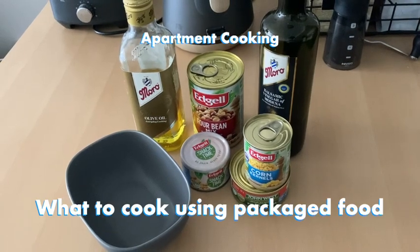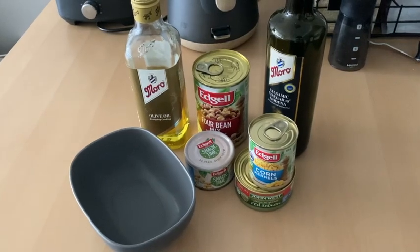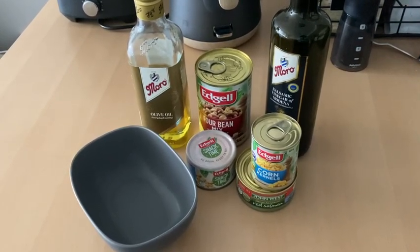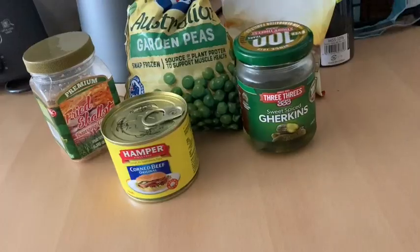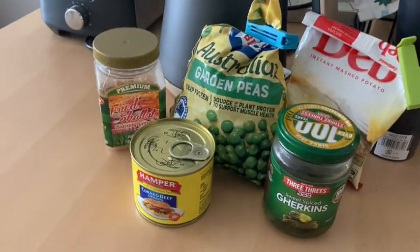Hi everyone and welcome to Apartment Cooking, where we make meals for small households in small kitchens. Packaged or processed food gets a bad reputation for being unhealthy, but for cost and convenience I believe that packaged foods have their place in the kitchen. In this video I'll show you how to make a starter, main dish, and dessert.